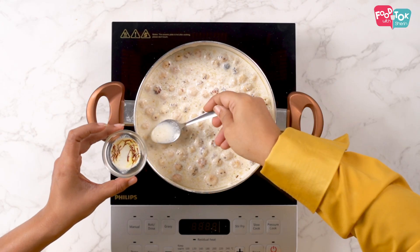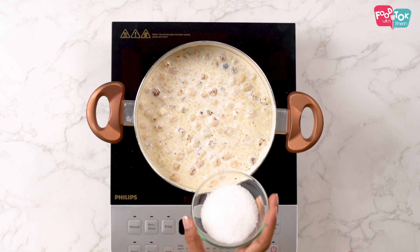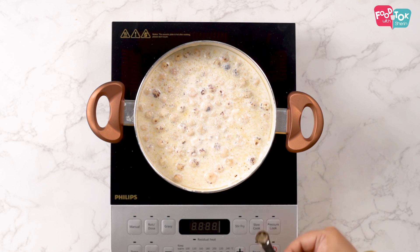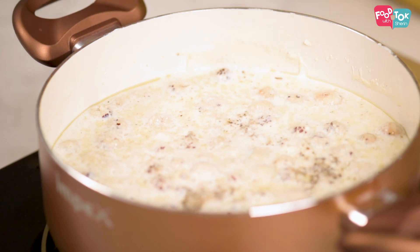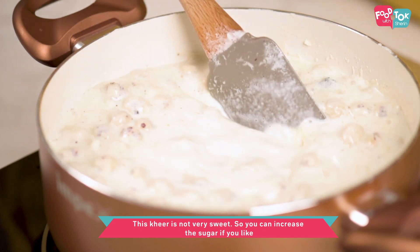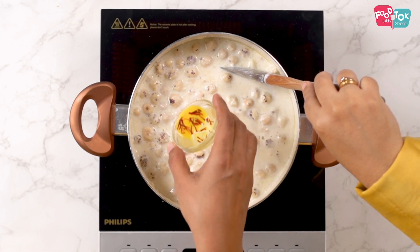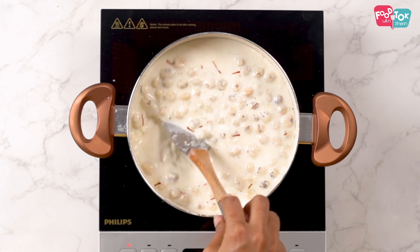Now let's add some hot milk to our saffron. Now let's add the sugar. Then let's add some cardamom powder — this is about one or two cardamoms that we have powdered and used. Let's add our saffron now. Let all the ingredients boil together for five minutes and you'll see a nice pale yellow color from the saffron — that's when you know it's almost done.